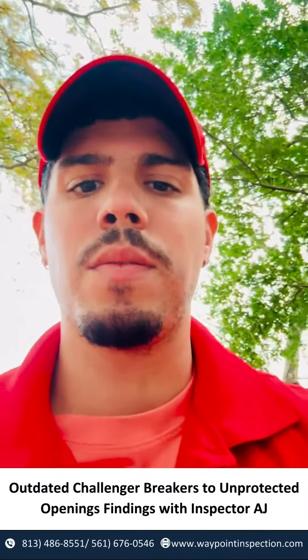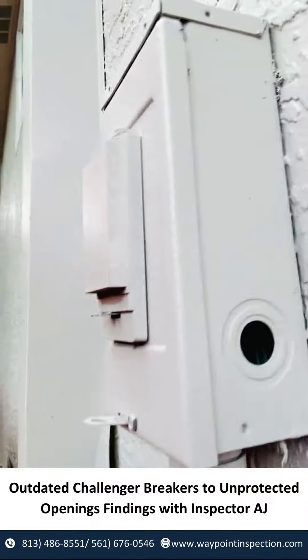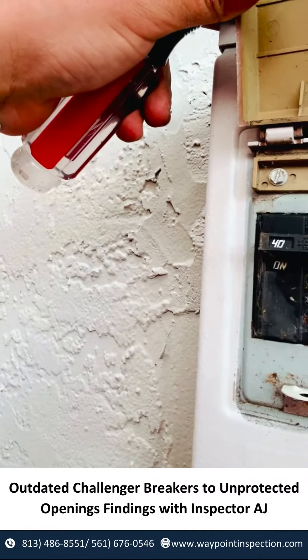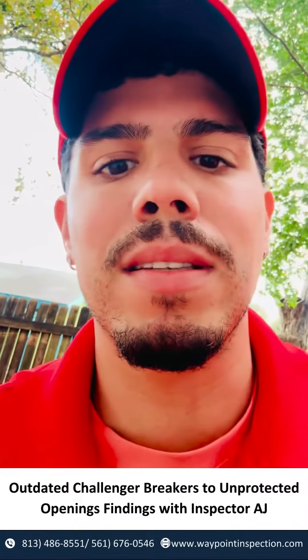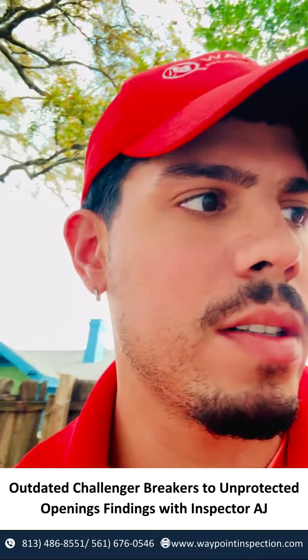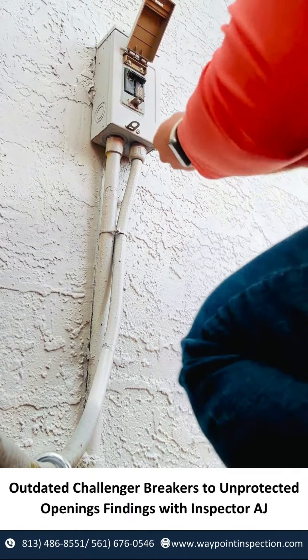For the AC unit, we're taking a look at the disconnect panel. We can already see unprotected openings, and there's a Challenger breaker here — these are outdated. As inspectors, we still open up the panel, take a look at the wiring, and see if there are any more defects. Let me go ahead and open this up.